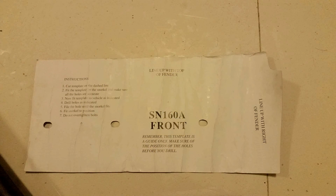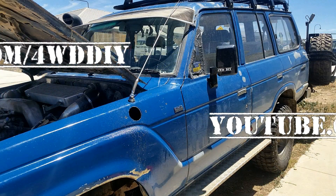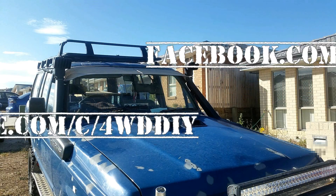Thanks for watching this episode of 4WD DIY. Don't forget to like and subscribe on Facebook and YouTube, and stay tuned for the next episode where we build and fit the entire custom intake system to Betsy.